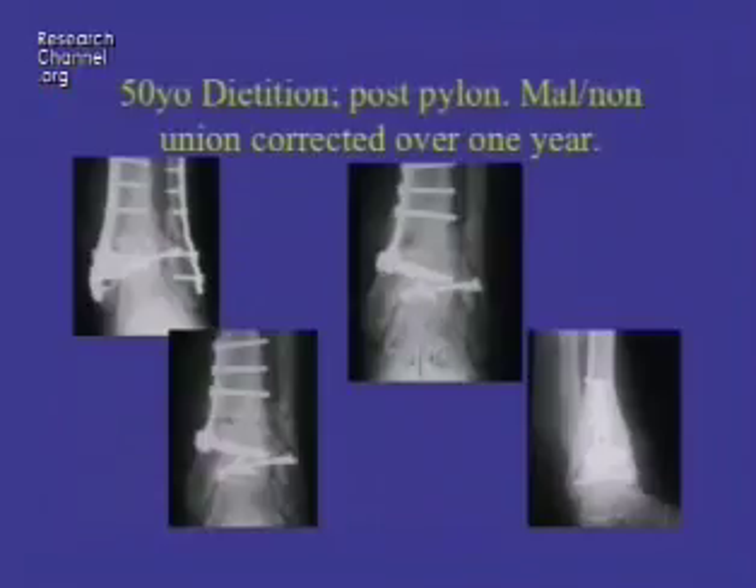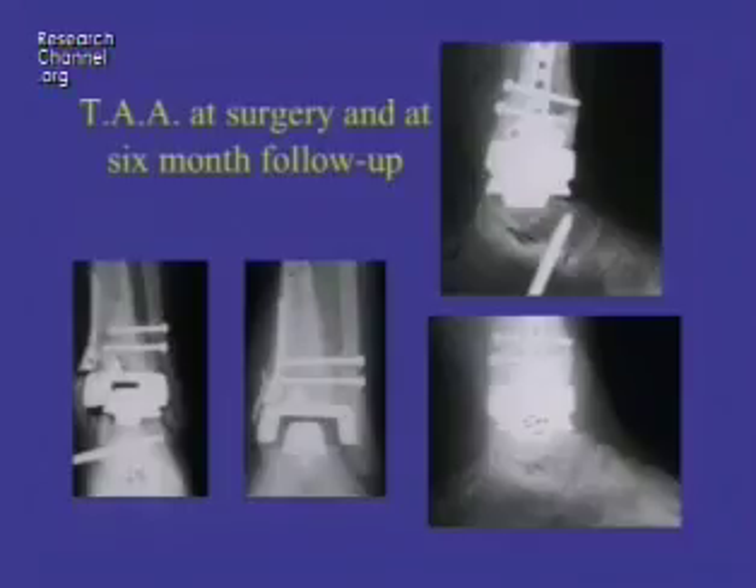On the right, you see that it's healed up in better alignment, and you can see it in the other plane as well. Now in good alignment and prepared well to do a total ankle arthroplasty, which we did about eight years ago. This shows in surgery putting in the new ankle.